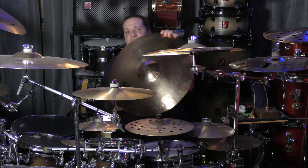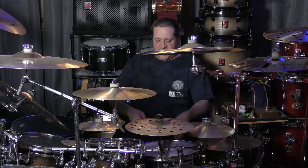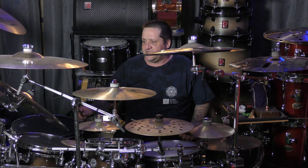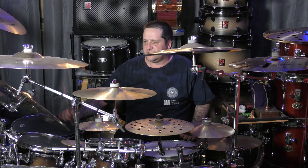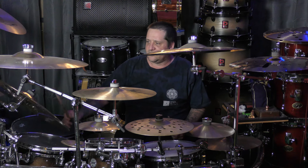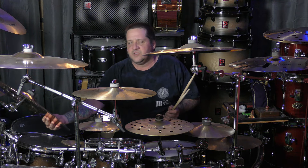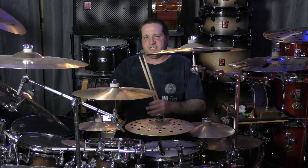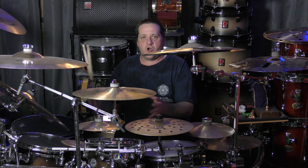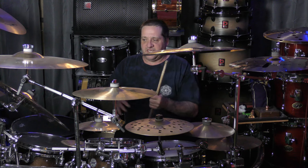We're gonna start out with this Sabian B8 Pro. Let's go over a couple of sounds on this ride and I'll show you what the B8 sounds like. As you can tell, it doesn't sound horrible. But when you are riding on this, it does tend to start getting a harmonic vibration within itself, and that's one of the reasons why I've taken this off my kit.